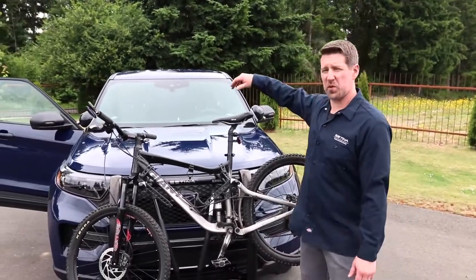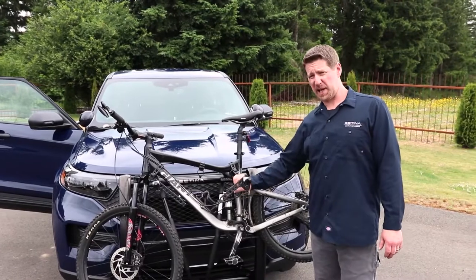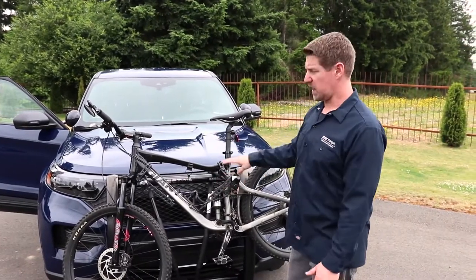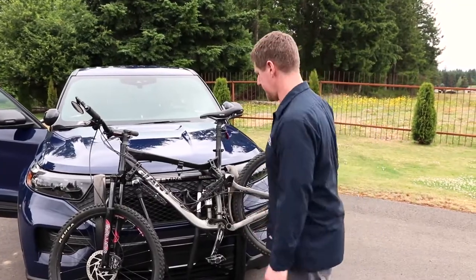Hey everyone, Tim here with Satina Manufacturing. We're back here again with our 2020 Ford Interceptor utility and we've got our police bike rack by Satina on here. We're going to quickly go over some different storage options for your police bike rack.